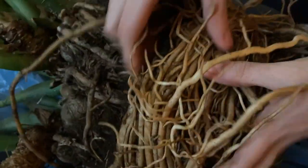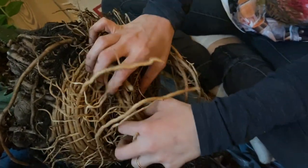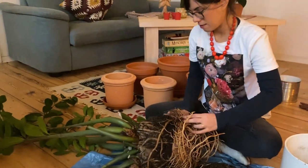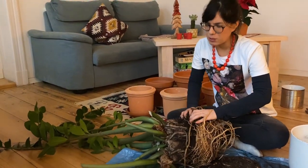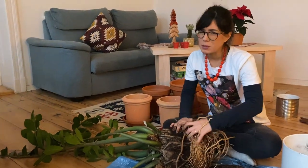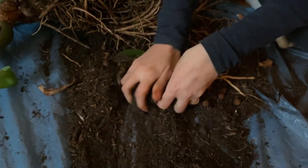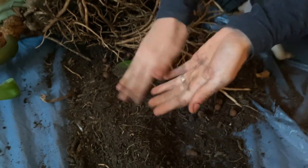I'm still trying to massage the soil out because what we're going to try to do now is divide this plant. Depending on the root system that we have, we will try to divide it naturally and organically, so it's good for the plant and we don't have to cut it. This soil we're actually going to use when we repot it too — I'll mix my new potting mix with this soil since it also has nutrients the plants may already be accustomed to.